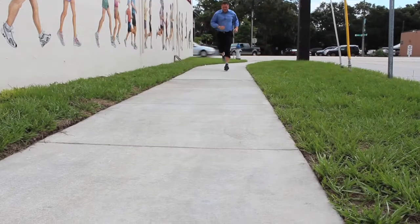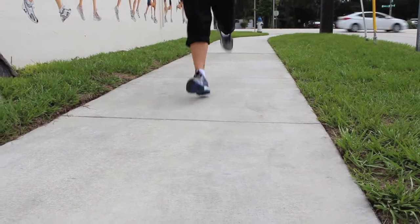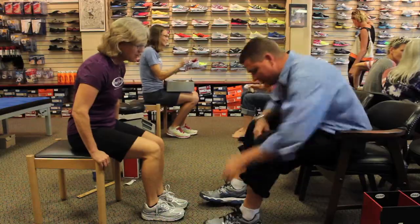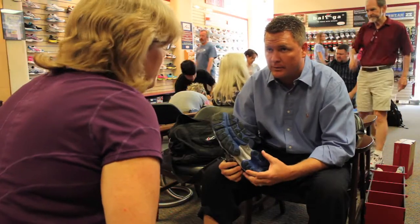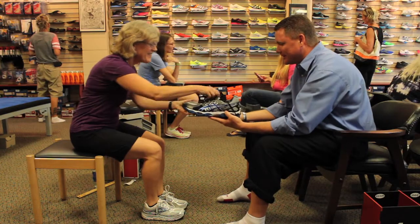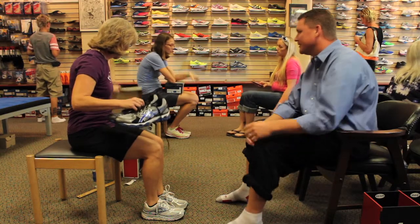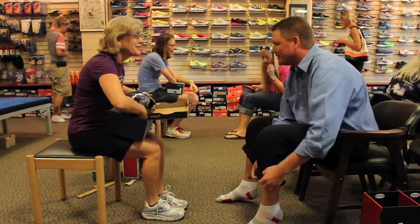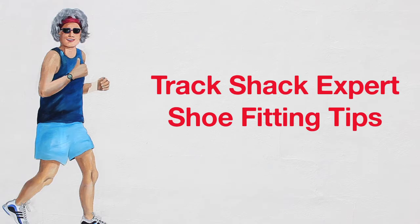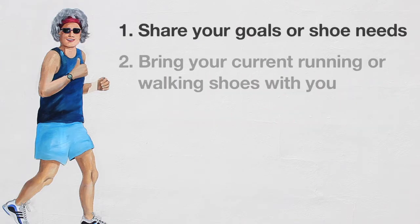You hit the ground just the way we like to see a runner hit the ground. These are perfect — I love them. Do I have to get fitted every time? I would recommend it. I'll box them up and we'll get you those shoe tips I promised you. Thank you so much.